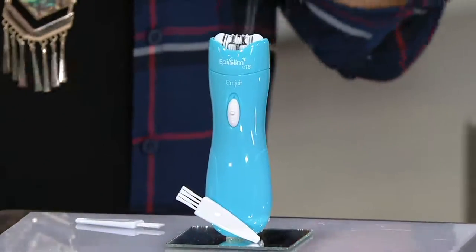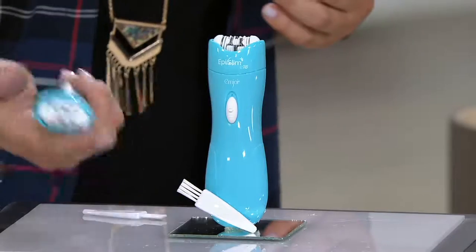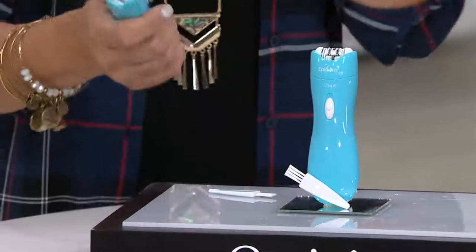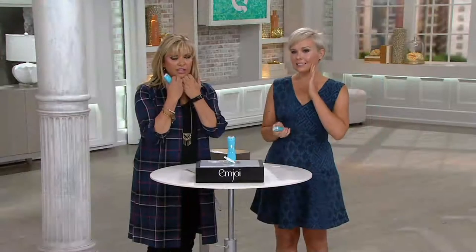It is something you can do personally. This is easy. It fits in your hand and you can use this — don't do your eyebrows with it — but you can do everything else on your face and your chin. Then you work your way down the body. Can you do your bikini line with this? Let's talk about this unit, because I love this unit.